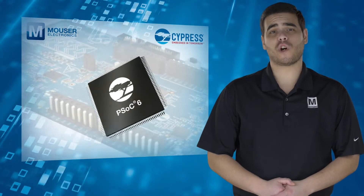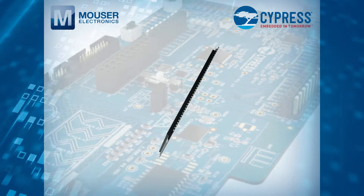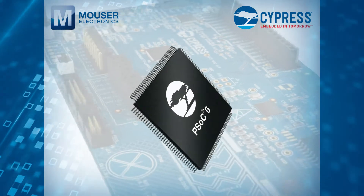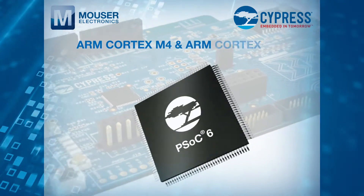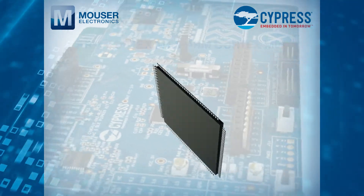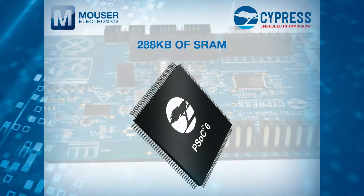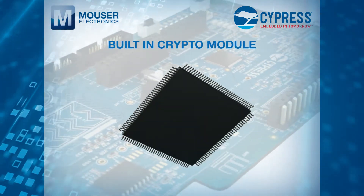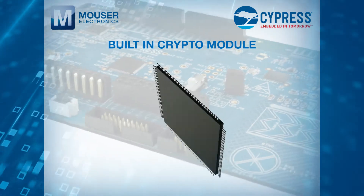The kit features Cypress's newest ultra-low-power PSoC 6 MCU line, a dual-core MCU consisting of an ARM Cortex-M4 and ARM Cortex-M0+, 1MB of flash, 288KB of SRAM, and a built-in crypto module to enable the security features critical in connected applications.